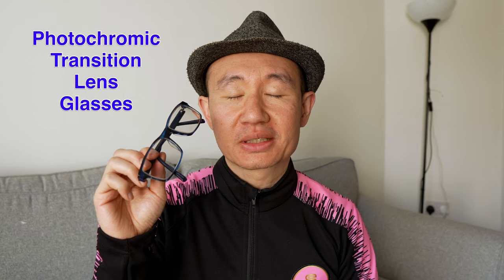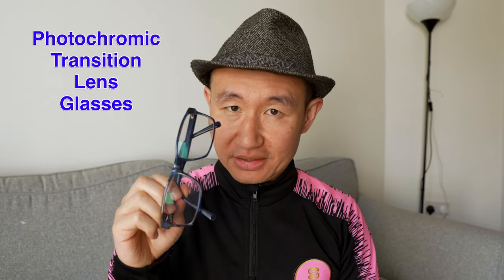So why get glasses with photochromic transition lenses? The initial reason I got them was because I didn't want to have two pairs of glasses — one sunglasses, one normal — because I thought it would be so much easier to just have one. And yes, that is still my main reason: one pair that works both inside and outside in the sun.